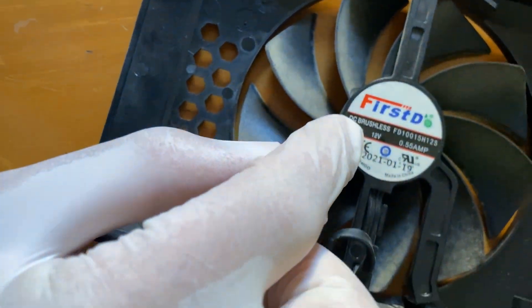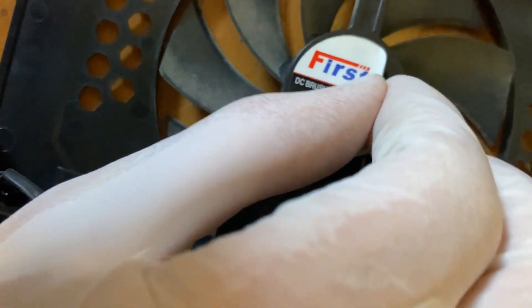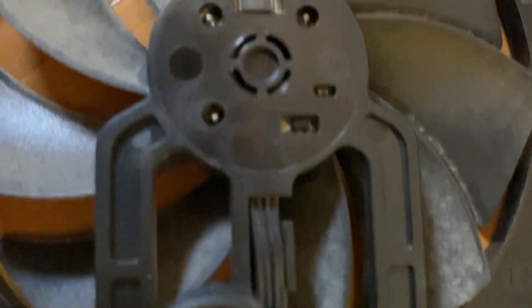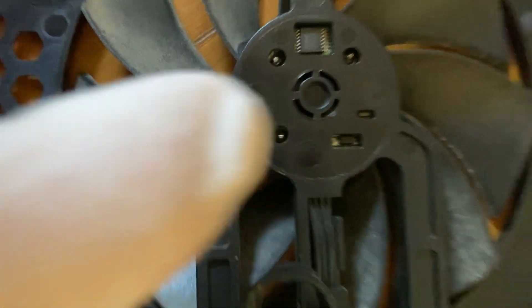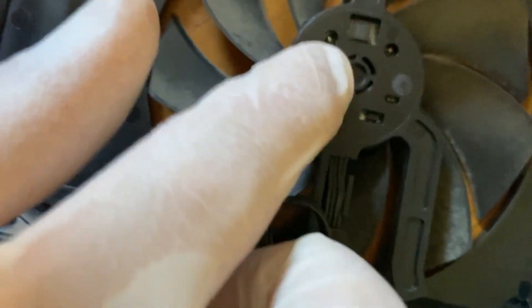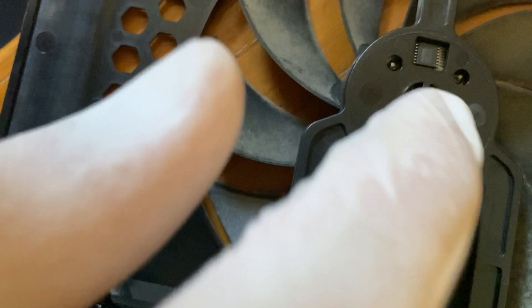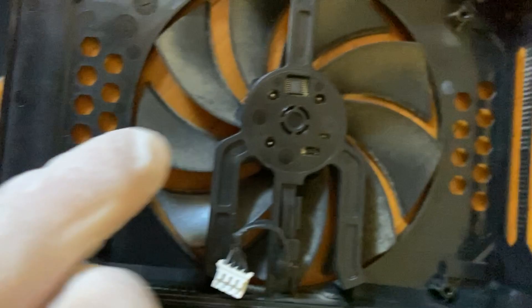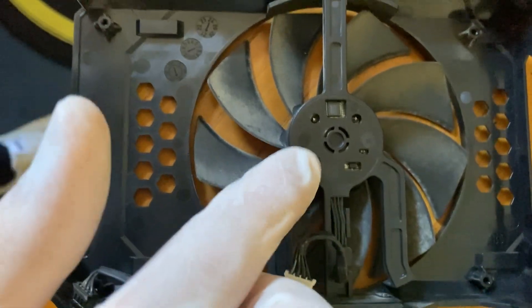We're going to try to peel off the sticker. A tip: you can use a hair dryer to warm it up to make it easier to remove. This is the back side — those are the chips controlling the fan, and this center is where you can drill a hole and put your grease. However, I'll try to separate the fan in order not to drill a hole, but drilling is how you can fix any fan without risk.